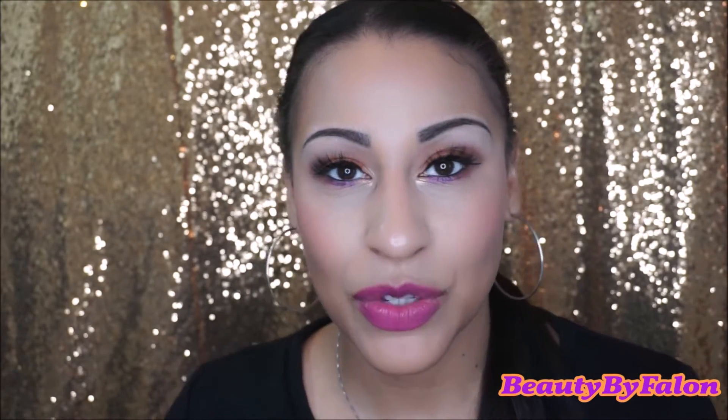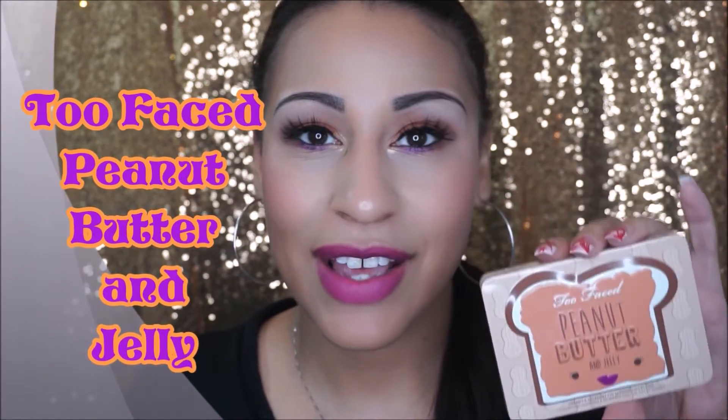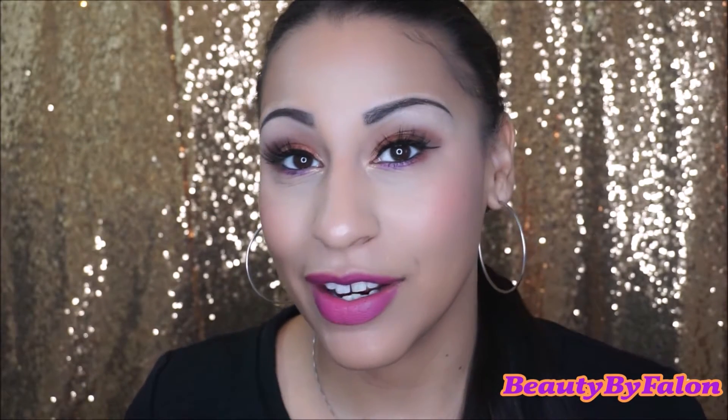Hello everyone, welcome back to my channel. Today is going to be a tutorial. I did a tutorial on the Peanut Butter and Jelly palette by Too Faced. So if you're interested to get this look right here, then keep watching. Let's get right into it.